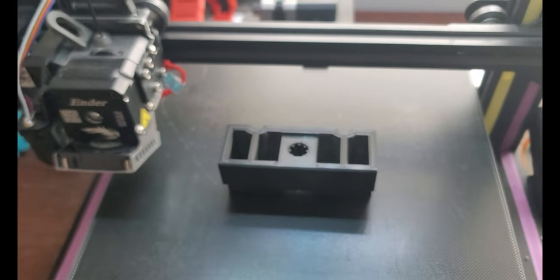The Mustang is actually getting a complete strip-down, teardown, sanitization, and clean as we speak. In the meantime, it gave me some time to print some parts.